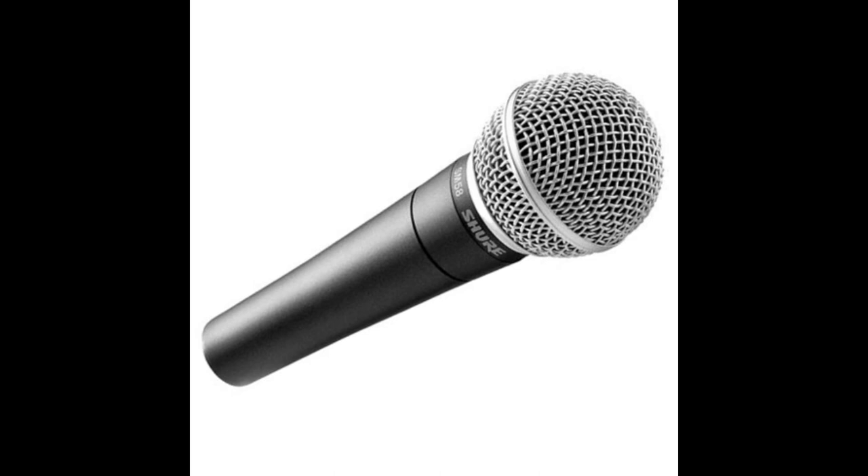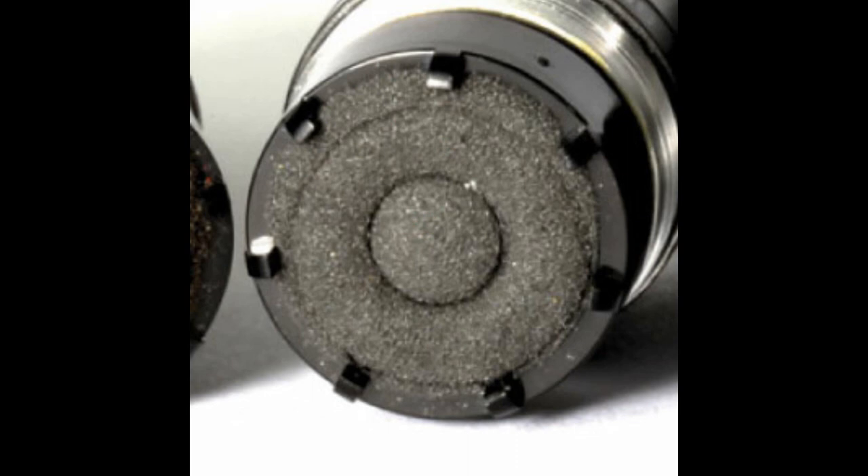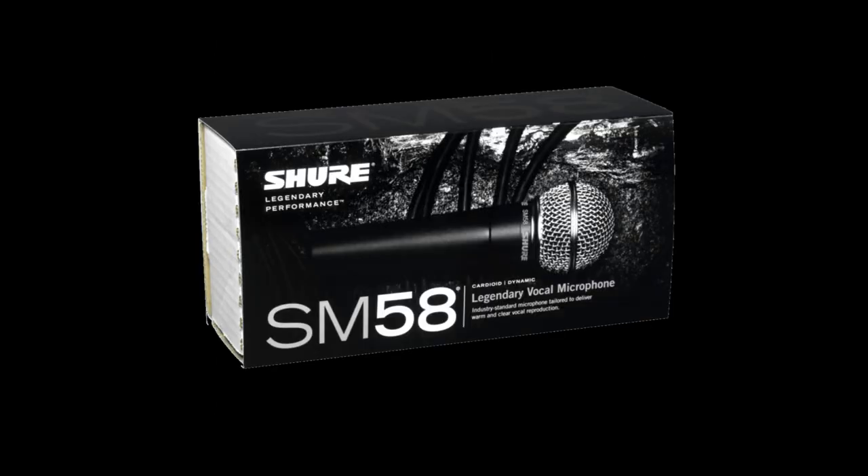It looked brand new and they cost $100 new. After I received it, I looked it over, made sure it had the right color wires on the inside, and the element under the windscreen looked genuine. I tested it and it worked. I was convinced it was a genuine Shure SM58 until I purchased two brand new ones at Sweetwater Music, a large brick and mortar store here in Indiana.